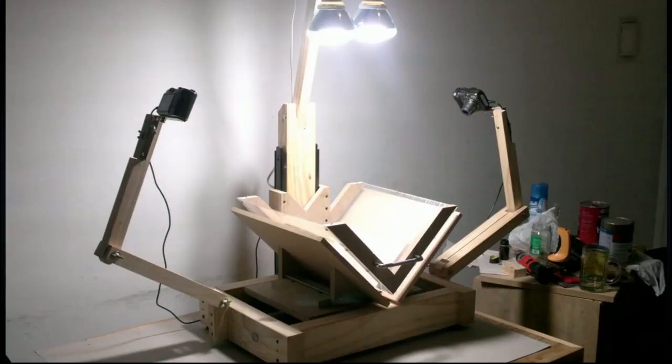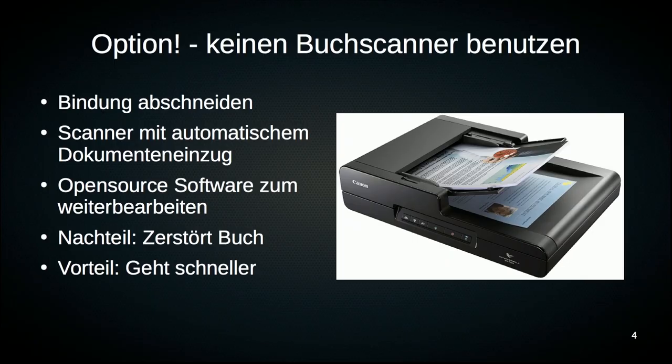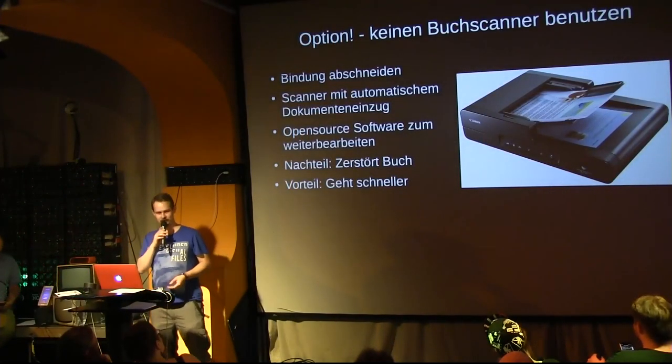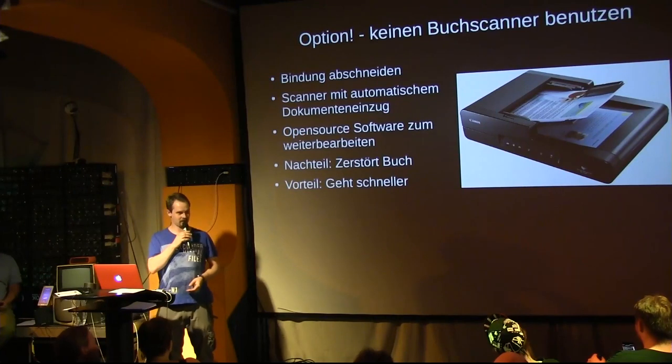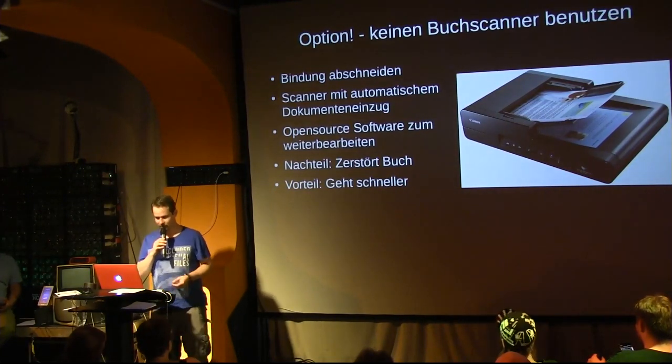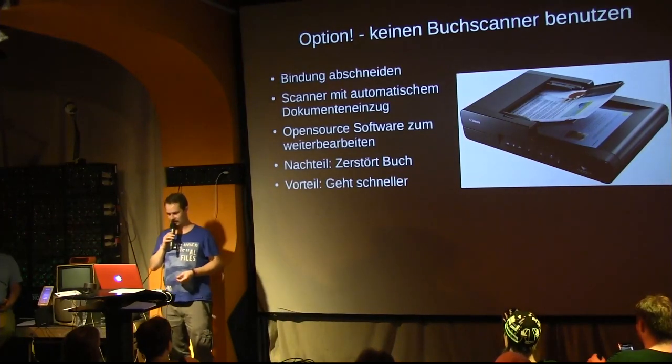Here you can see all the relevant elements. But perhaps you don't want to use a book scanner at all. Then there's the classic option of not using one, namely by cutting the binding. If you cut the binding, you can feed the book through a regular copier that has a document feeder.